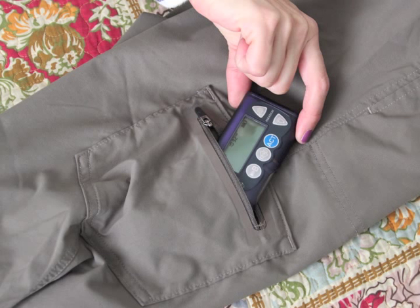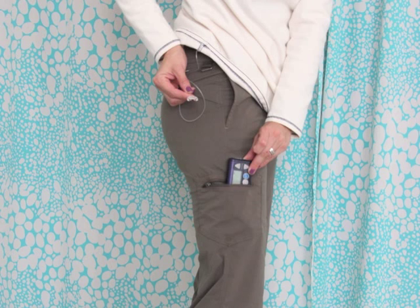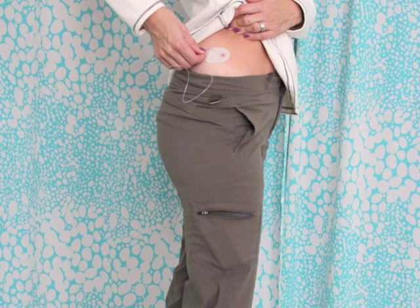Put the pump in the pocket. Now put your pants on and grab the catheter — it will be through the inside of your pants. Connect your catheter to your body.